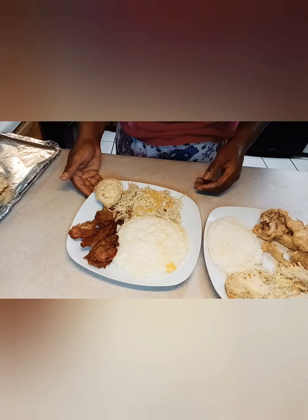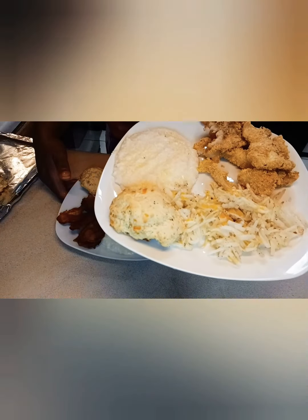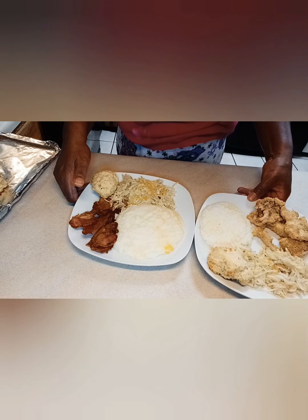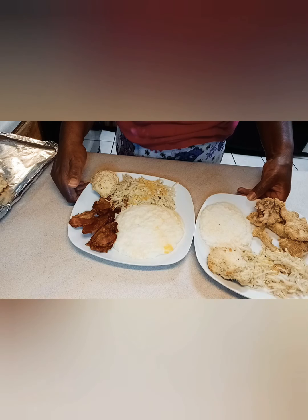Thank y'all for coming over this morning and watching my video. Y'all have a blessed and safe day. Always remember to build someone up and not tear them down. Just because someone is mean to you, that doesn't mean give them the same mean treatment back. Make a joyful noise unto the Lord; enter into his gates with thanksgiving. And be careful who you tell your dreams to — they may try to steal them. But remember, what God has for you is for you. Isaiah 54:17 — no weapon formed against us shall prosper. Every tongue that rises up against us shall be condemned. Y'all be blessed. Until next time, I love y'all.